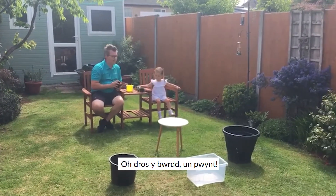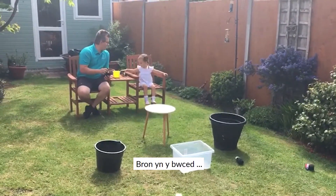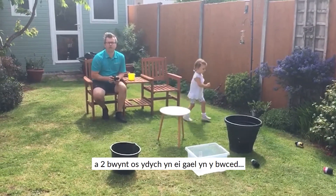Oh, over the table — that's one point. Oh, over the table — that's two points. Oh, nearly in the bucket, so you had three for getting it over. Oh, unlucky. So we're doing one point to get it over and two points if you get it into the bucket.